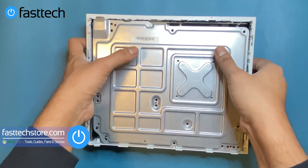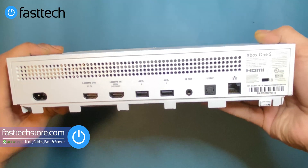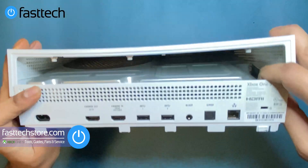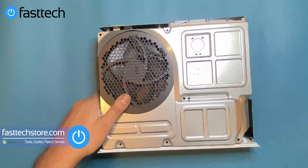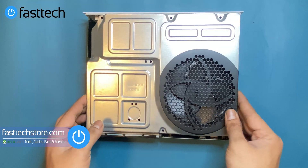Now we've got all the screws removed. We're going to orient the console and look at the back. We're going to take the case off by lifting up the sides and then just lifting it up — that's going to come off. Now we're going to lift this part of the case off as well.